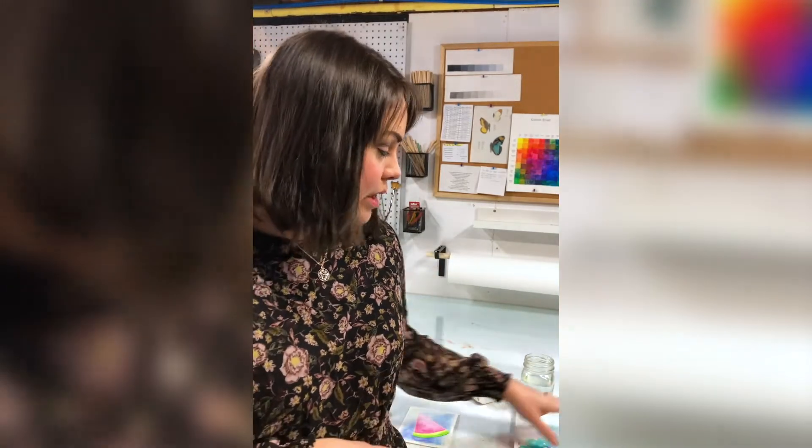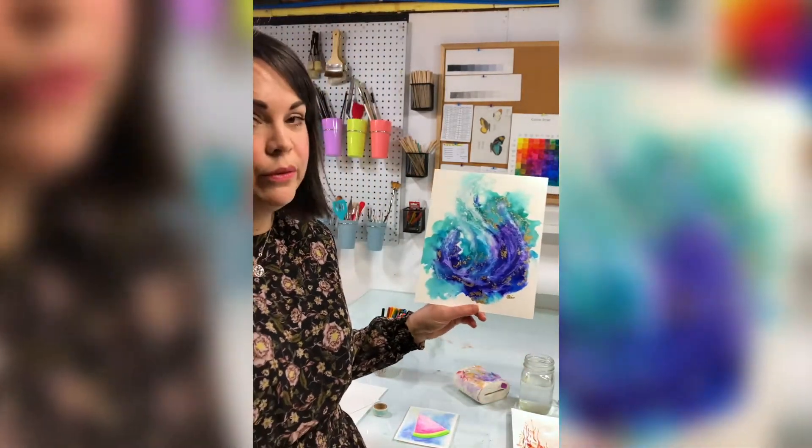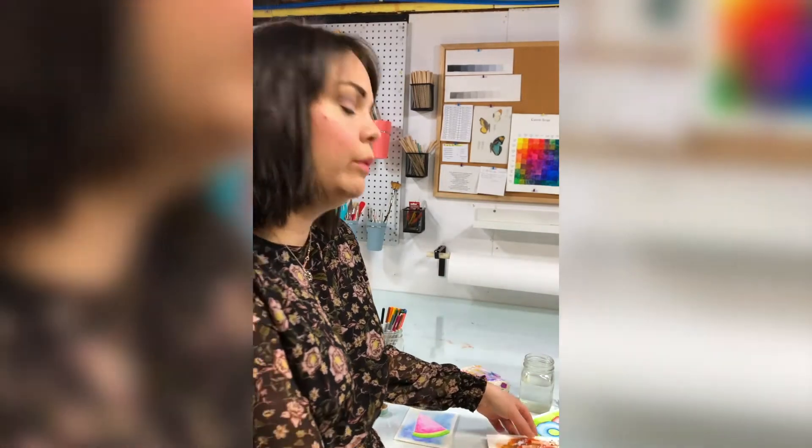Right now I am mainly working with alcohol inks and acrylics. I tend to work in an abstract style — I find I can convey energy, emotion, mood, depth and textures much easier that way. I want you to shut off your logical mind and let your subconscious and emotional mind take over — just see what you can see and listen to your thoughts. I have a firm belief that everybody is creative; it doesn't matter who you are, how old you are, or what kind of tools you have. You can always create something.